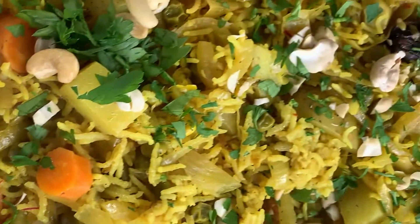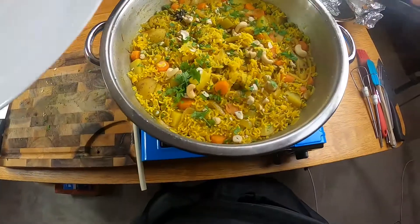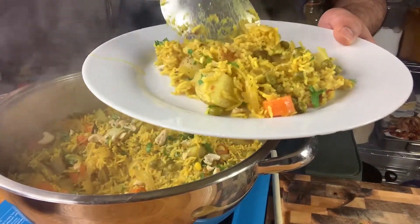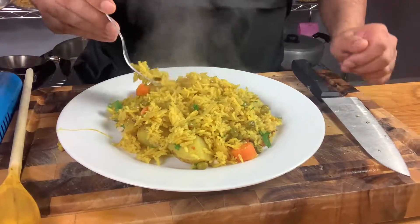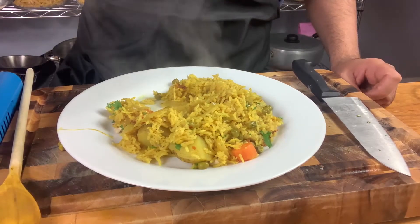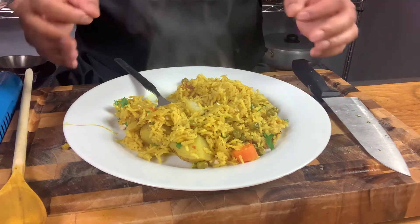Take a close up look — this is how your biryani should look. Beautiful. Fragrant. Outstanding. Delicious. Time to serve up and eat. Look at it — potatoes, cashews, carrots. You don't need the meat, and I'm a meat eater saying that. With dishes like this, you don't need the meat. The potato is just so light and fluffy. Not too spicy, a little bit of sweetness from the cinnamon, and a perfect amount of salt. Hit me up in the comments below, tell me what you think, subscribe to my channel, hit that notification bell, and like this video!